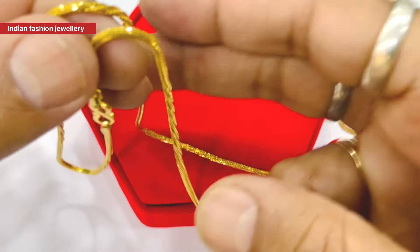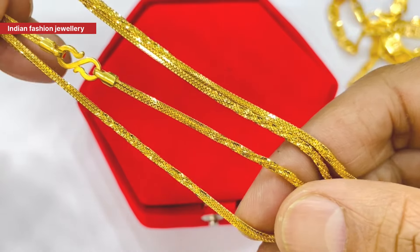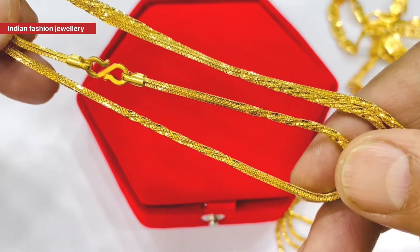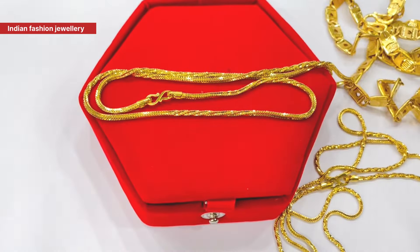If you wear it in one place, it is a good chain. If you wear it in 7-8 grams, it is not good. If you wear it in Delhi, you can see the design. You can see the design on our channel.